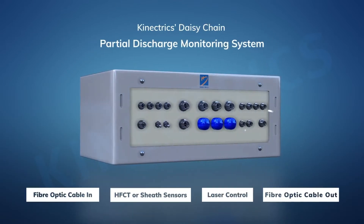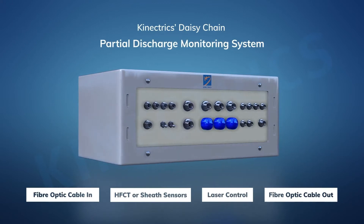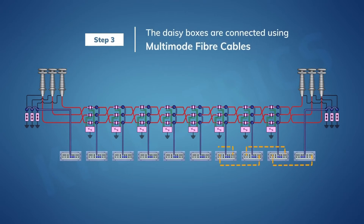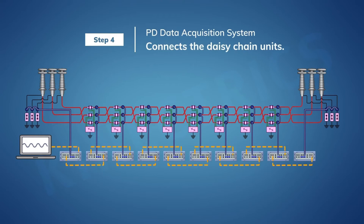We have a solution for that — we're going to do this all by remote control. Having installed those partial discharge sensors, we're going to install our daisy chain unit. This is a remote-controlled, battery-powered switching unit. During the test, the test engineer, having completed the test on one phase, can now configure that network of daisy chain units to switch automatically from the phase just tested to the next phase. This saves us from manually doing the switching — it's all done by remote control in a much more timely way.